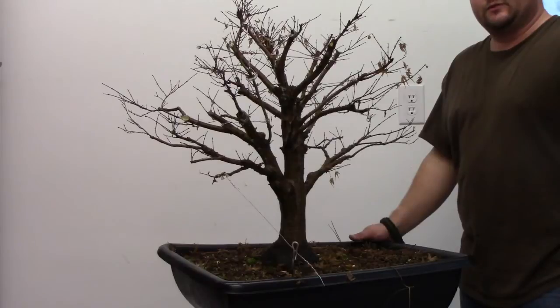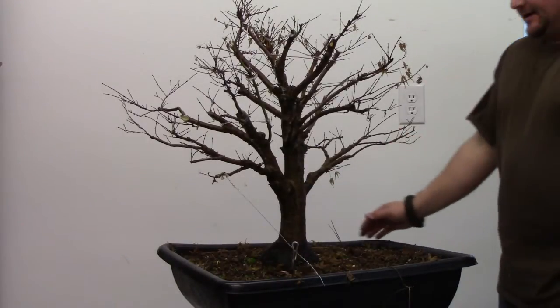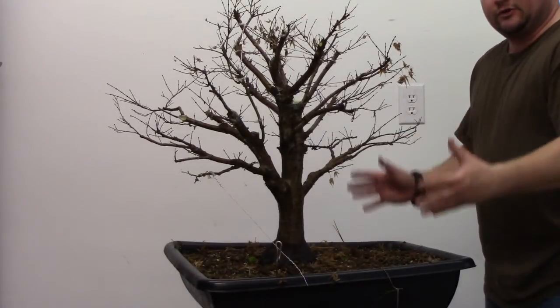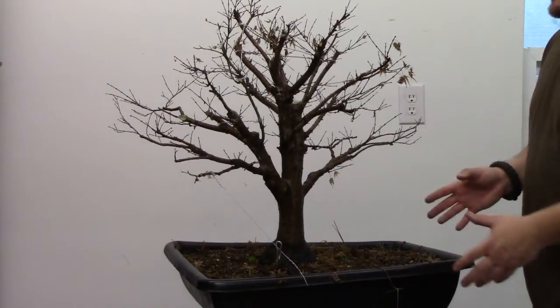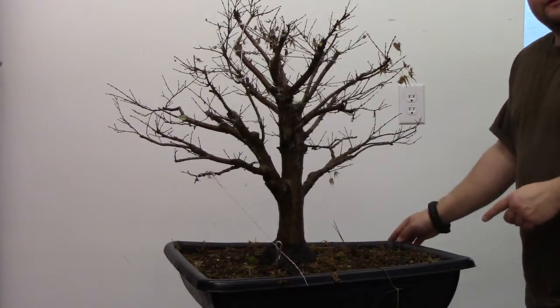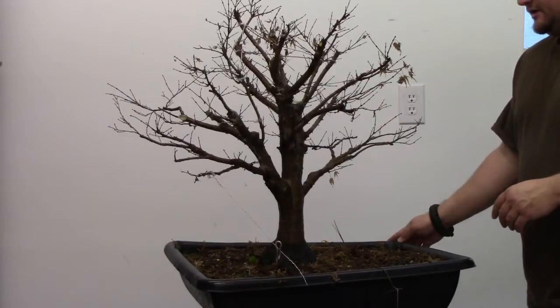Here we have the tree after we have done the pruning technique as well as the wiring technique to get this tree a little bit more compact. In my opinion it makes the tree trunk look thicker, makes the tree look more dynamic, and makes it look a little more ancient — because it is more in an aspect ratio that is realistic for the size of the tree. So I will do a quick 360 here, we are going to get this back out on the bench, feed it, water it, give it plenty of sunshine, and it should respond very well.